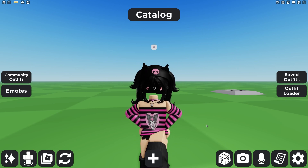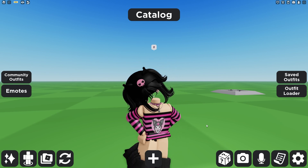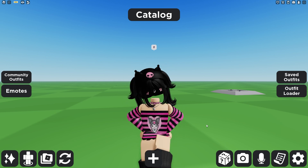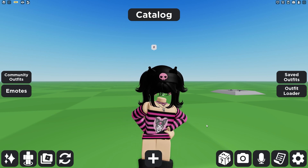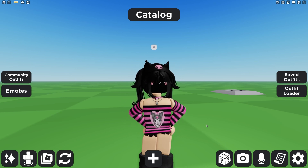Today I'm going to be showing you guys some really cute Kuromi-themed items for your avatar. These are so adorable, and I recommend these 10 out of 10. I'm currently wearing one right now. It is so cute.